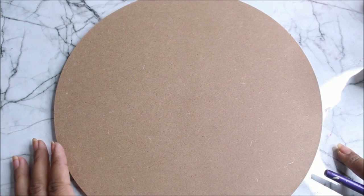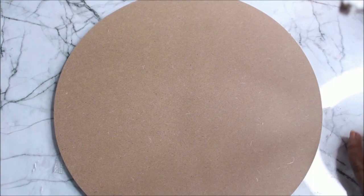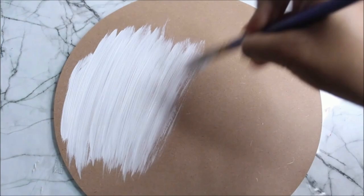First of all we'll start by priming our base, which is a round cut 10 by 10 inch MDF board and its thickness is about 5mm. For priming I'm going to use Camel Texture White, so using a flat hair brush start priming your base in this way.